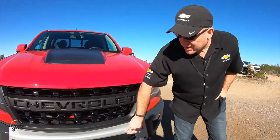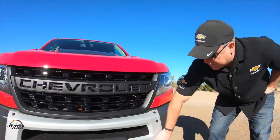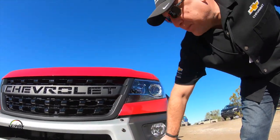Starting from the front steel bumper, we actually have provisions for a winch. The steel tube gives you the ability to walk into a rock if you need to and actually push the front end up and get up and over.